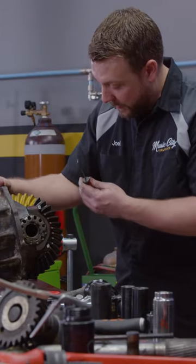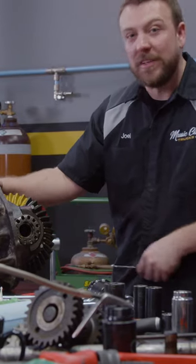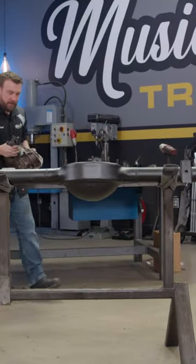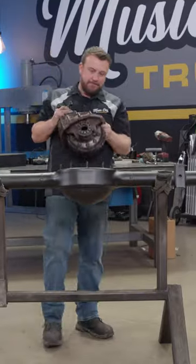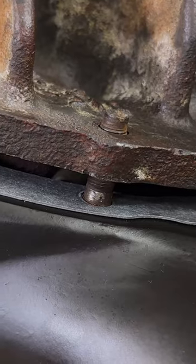From where we're at, everything's looking good. We'll go ahead and torque down our main caps and install our retainers. Good thing I don't make these heavy. Watch your fingers.